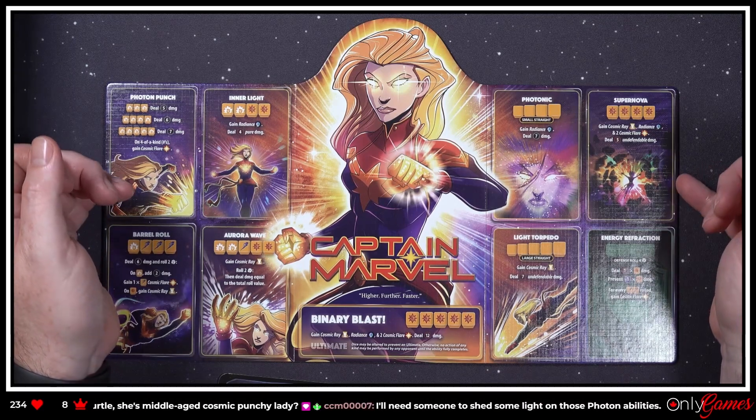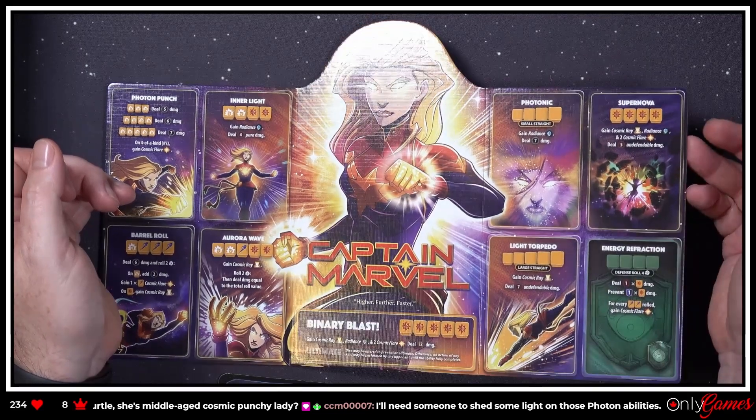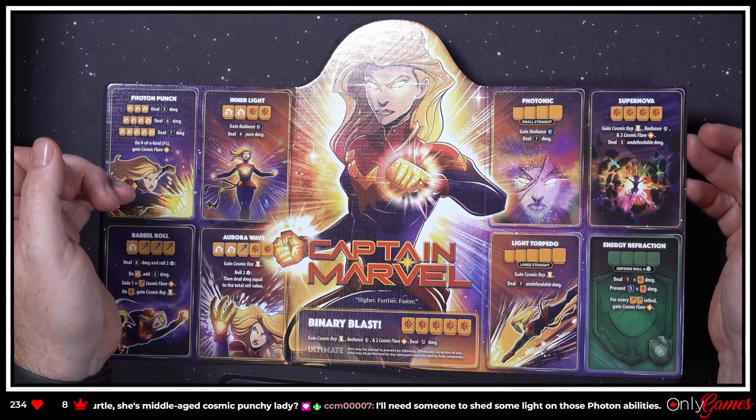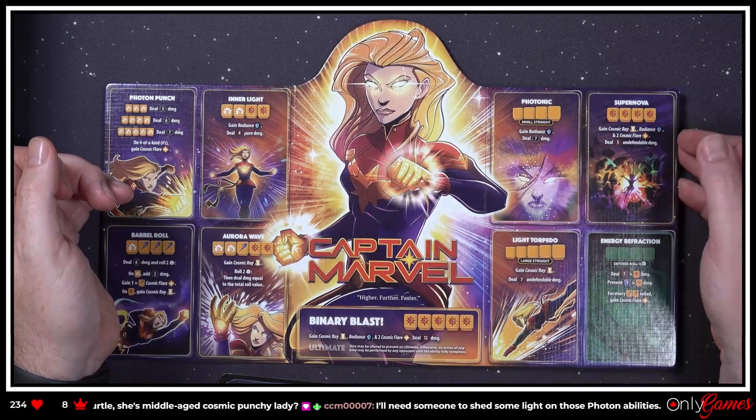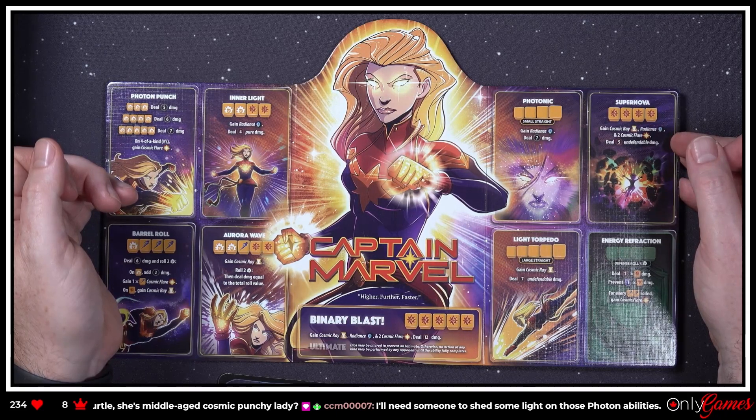She's a little punchy and looks like she'll be able to punch you in different phases — even defensive rolls. Only one defensive ability though, that's kind of interesting. Deal one damage, prevent one.